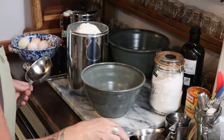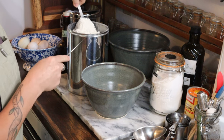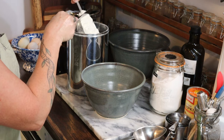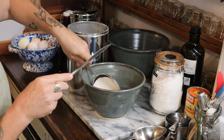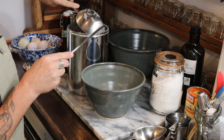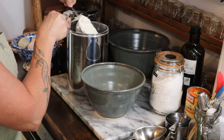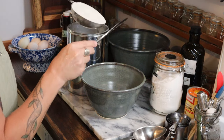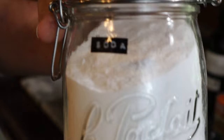To begin, I preheated my oven to 350 degrees Fahrenheit and then got started measuring out all of my dry ingredients: two and a half cups of all-purpose flour and a teaspoon of baking soda.